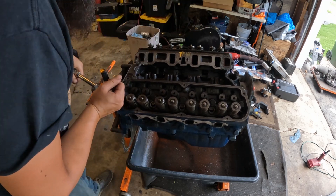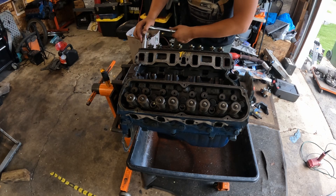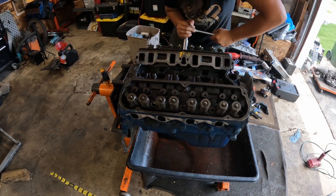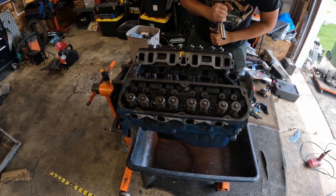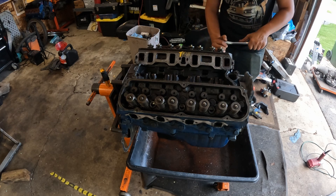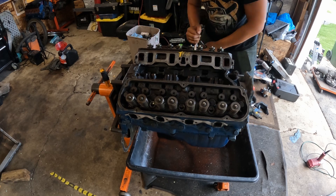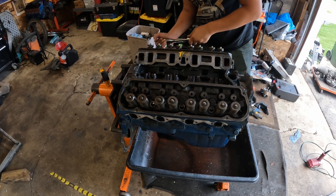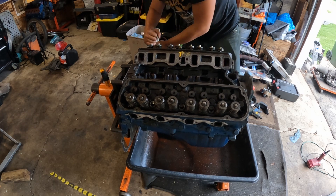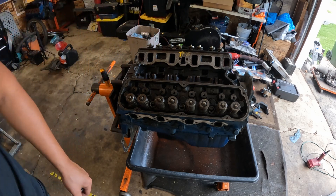It wouldn't be a bad idea to go for studs, but I didn't want to spend the money — this is a budget build after all. If it's a problem and I start popping head gaskets, then I'll look into it, or when we go around to turboing this. I gotta look up the torque specs on here too. That one was a little loose, which is why I like breaking these free by hand — it should feel about the same on all of them, and if they're not, I messed up on torquing. Once the torque's broken, it doesn't really matter nearly as much.